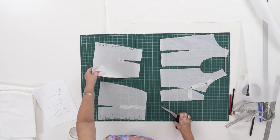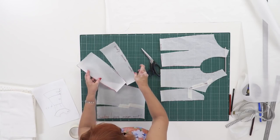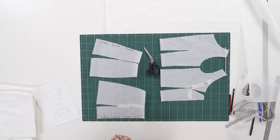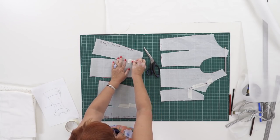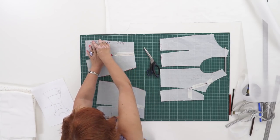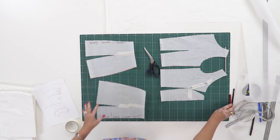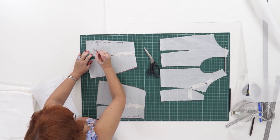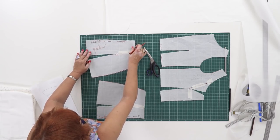Next I need to close the tuck opening in the back detail as well. Notice that the center back isn't straight — the lower part of it should be cut on the grain. The center back is of that shape for the skirt to fit the body better.